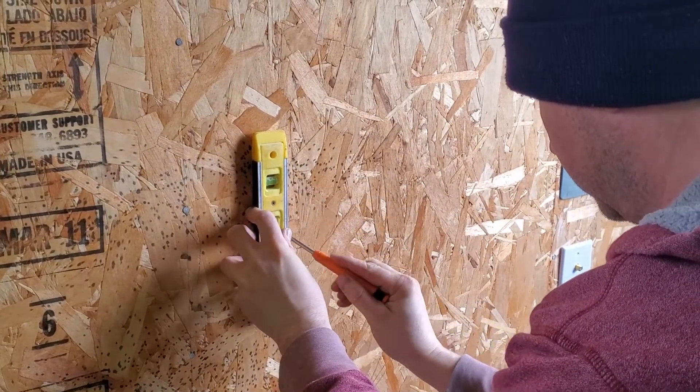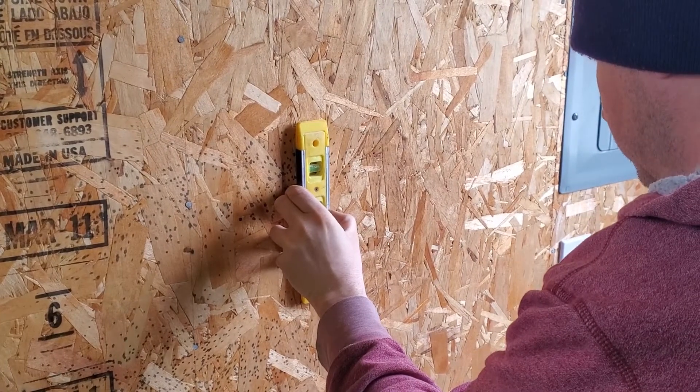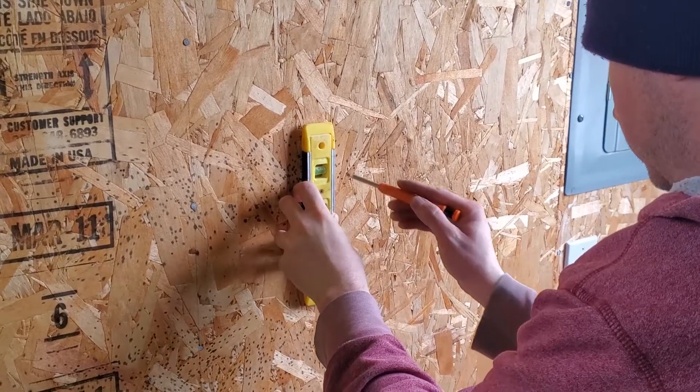Hello and welcome. In today's video I'm going to be pulling Ethernet out to the detached garage and setting up a wireless access point so I have better connectivity out there when I'm working out in the shop.